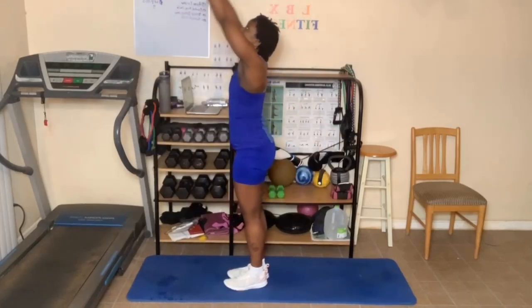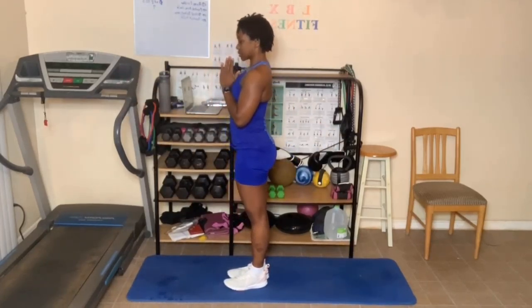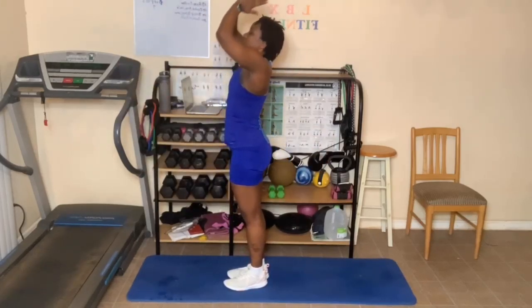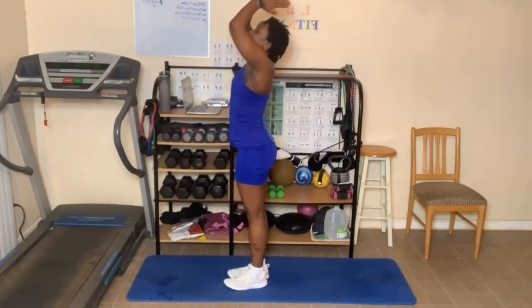Arms up, breathe in, and breathe out. Hands come down to heart center. Arms up, breathe in, and breathe out. One more deep breath in, and breathe out.